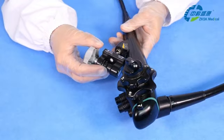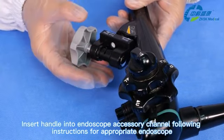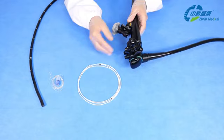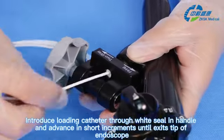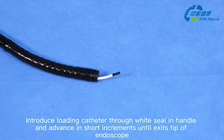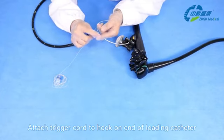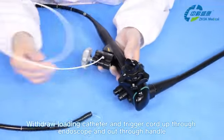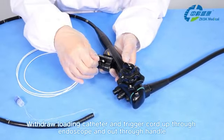Second, insert the handle into the endoscope accessory channel following instructions for the appropriate endoscope. Third, introduce the loading catheter through the wide seal in the handle and advance in short increments until it exits the tip of the endoscope. Fourth, attach the trigger cord to the hook on the end of the loading catheter. Withdraw the loading catheter and trigger cord up through the endoscope and out through the handle.